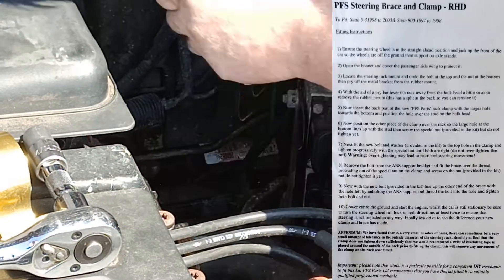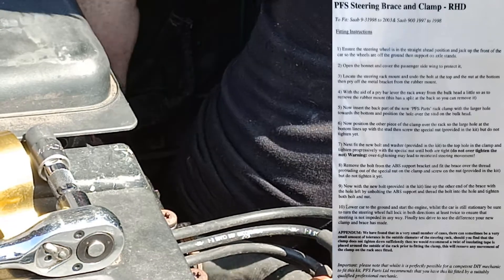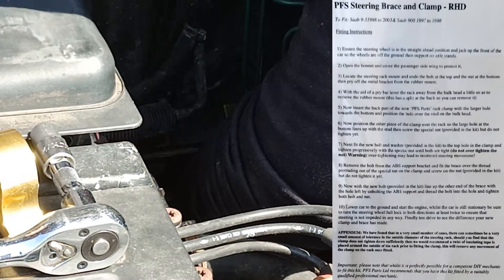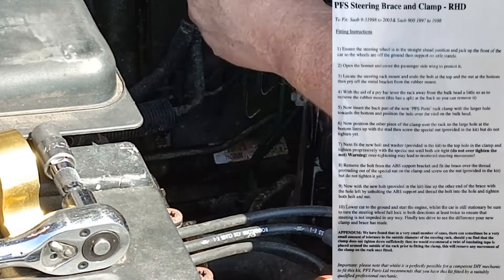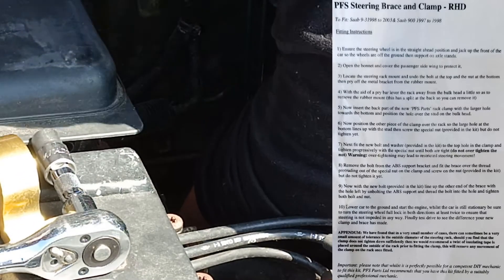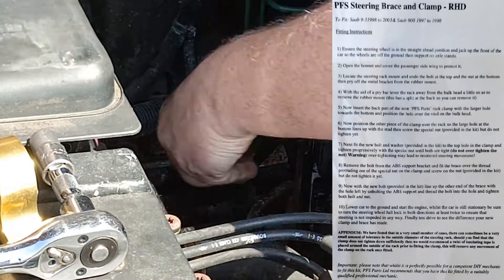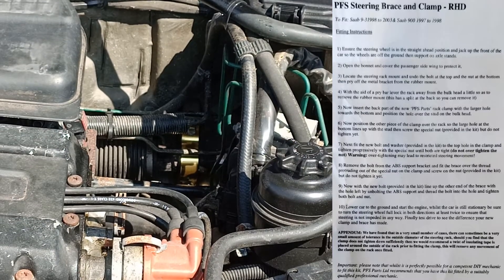I've got the instructions up on screen so you can follow along. One of the things that annoyed us the most about this was actually the instructions — I think some photos or diagrams would really have helped. We were kind of okay up until about step eight where it says to remove the bolt from the ABS support bracket, but it would be nice if it told us which bolt to remove.